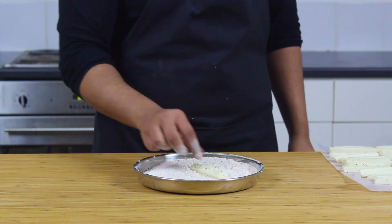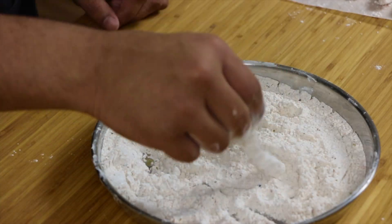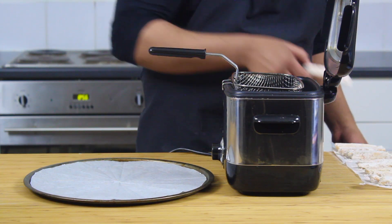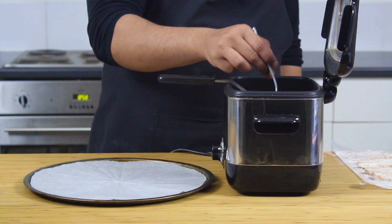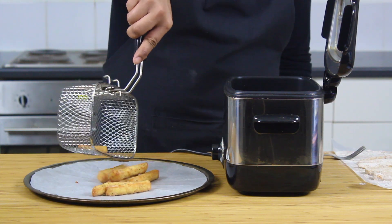Just roll the fries into the batter, making sure every crevice is carefully covered. Be sure to shake off the excess batter. Bring your oil up to 180 degrees Celsius and drop them in — and this is what you want to hear. Leave the fries in for a couple of minutes, making sure you flip them around for even colouring. Then let the fries rest on some parchment paper.